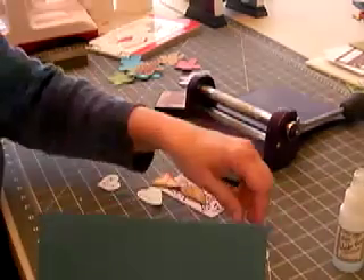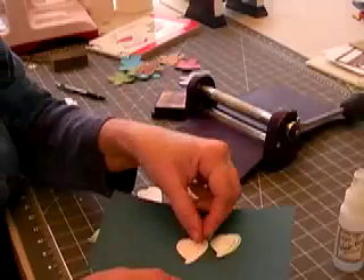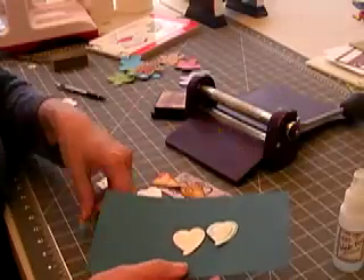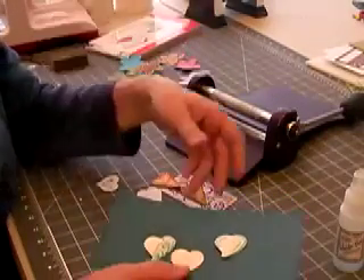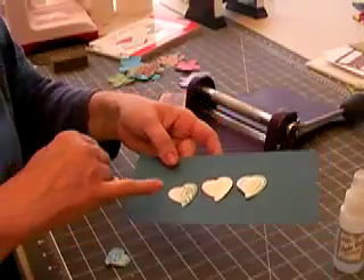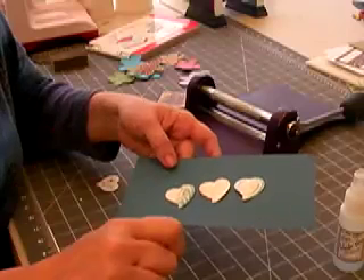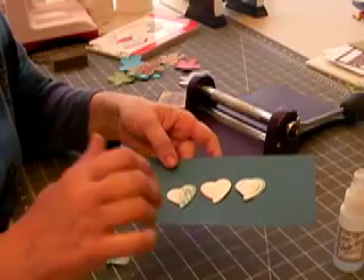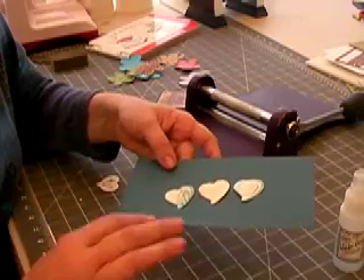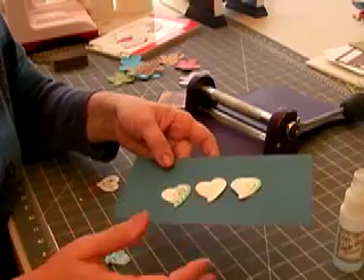This makes the dies even more versatile than what they already are. The final one here is just a simple little heart — I've always loved this one. Then I took mine, and when I ink that up you can tell what that looks like. This is the embossed area, and when you swipe your ink pad across that — you can use any ink pad on the market — swipe it across it, and those raised areas the ink will hit, and that will pop with the ink while the rest of your card stays the original color.